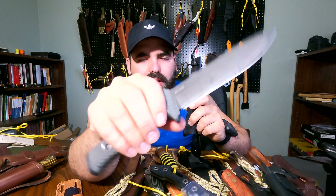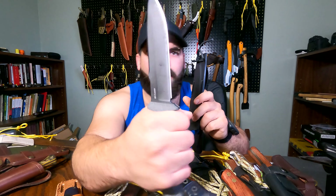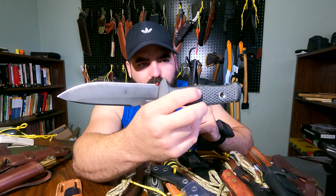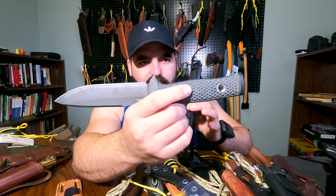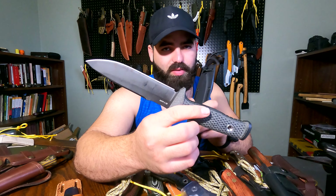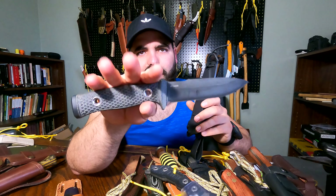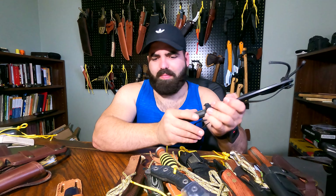I got one from my Blade Show this year — this is a knife made by Alex Harrison. This one is the Record Hunter — very, very neat knife. I love the fuller on it. EBL steel, stainless — pretty nice, sweet blade.